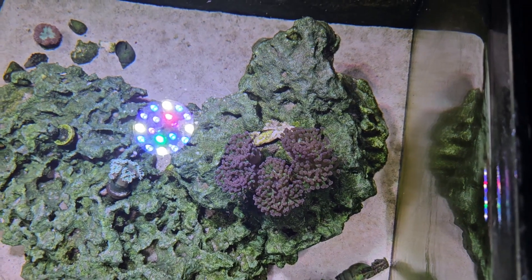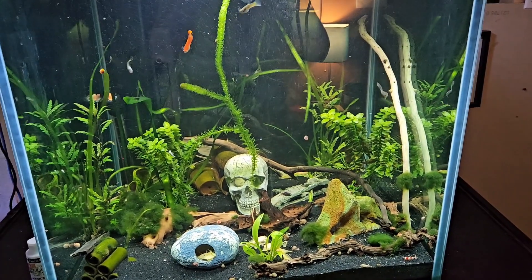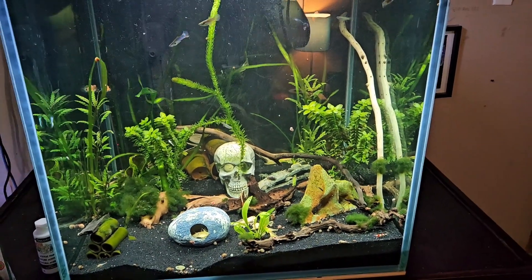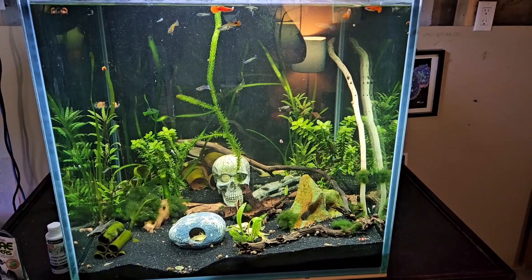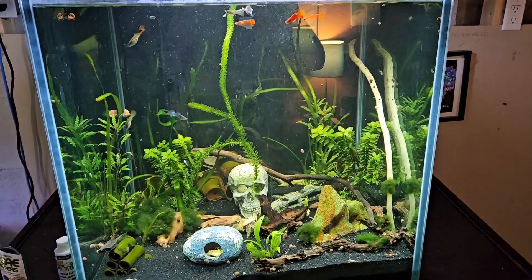Today we're going to talk about the difference between maintaining a freshwater tank and a saltwater tank. A freshwater tank is very simple to maintain. I just do a 25% water change weekly. This is an 85 gallon cube, so that's about 22 gallons or so.